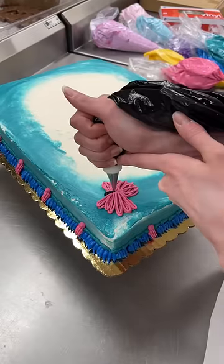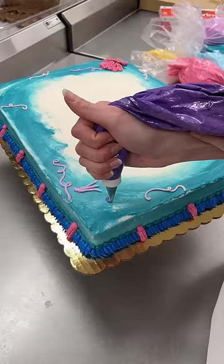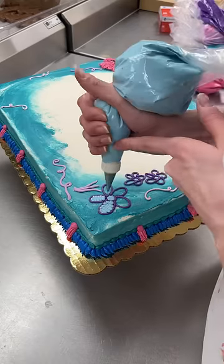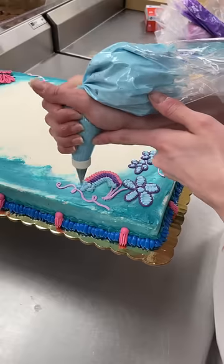If you haven't noticed yet, I wanted to channel Mirabelle's dress for the cake inspiration. So I started with the borders and I'm doing the other details on top. This was honestly so much fun to make. I just got lost in the decorating because it honestly felt like I was just doodling on a cake and I was having the time of my life.